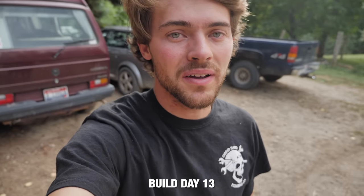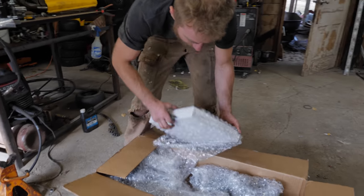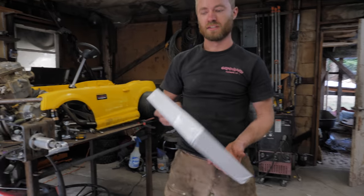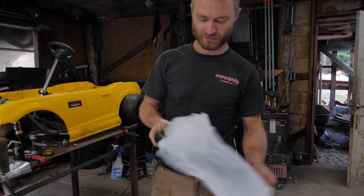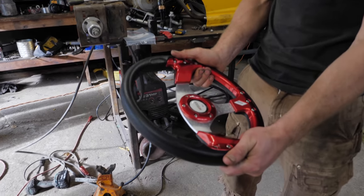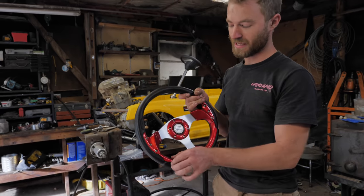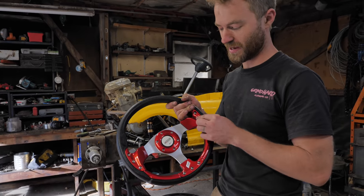It's another good day at Grind Hard Plumbing Co because we got a new box from Go Power Sports. This is probably a steering wheel. Look at that - she is a beaut. So we'll take a poll: should we keep it red or should we take these off and paint them yellow?